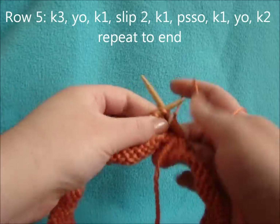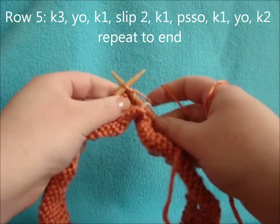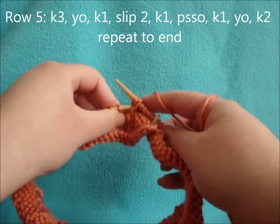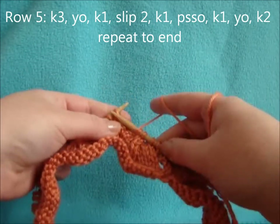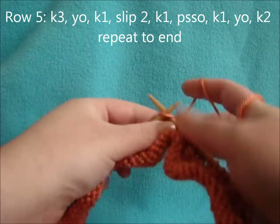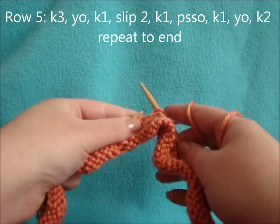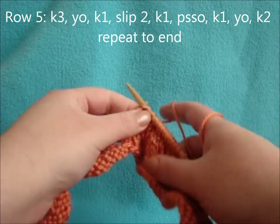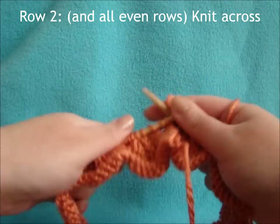For row 5, start with knit 3, yarn over, knit 1, slip 2, knit 1, pass slip stitches over, knit 1, yarn over, knit 2 — and repeat that all the way across. Then follow with a plain knit row.